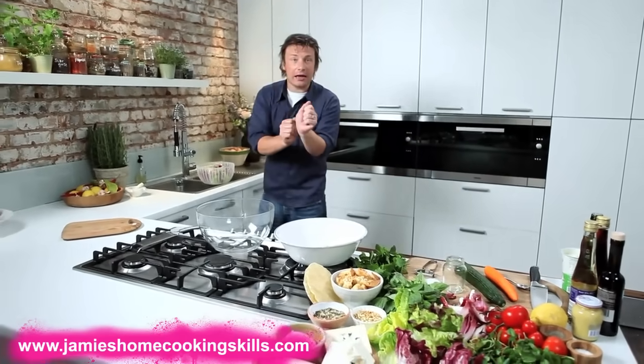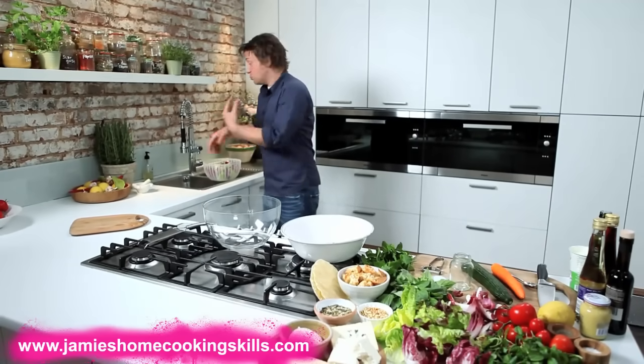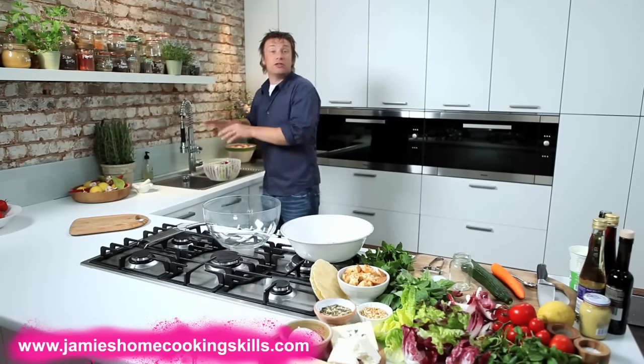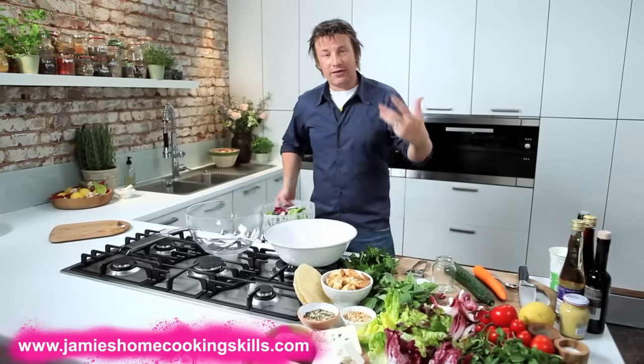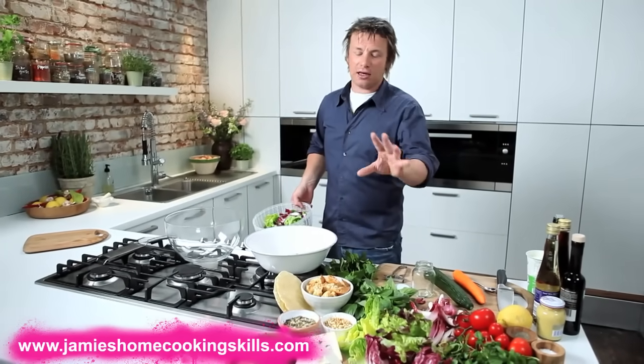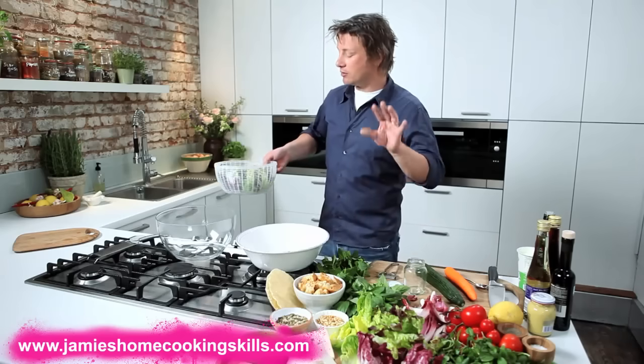What you do is just take the outer leaves off, take the core out, wash them in clean water — maybe wash them in different batches of clean water until it's all nice and clean — and then just drain it in a colander. That way you're going to save a load of money, to be frank. The bag stuff is convenient, but if you want to save money and have a better product, that's the way to go.